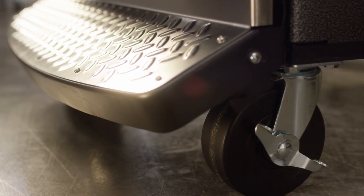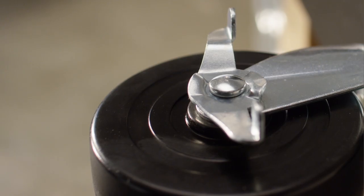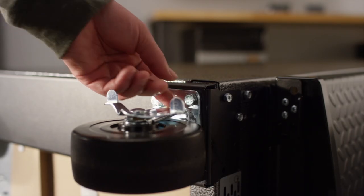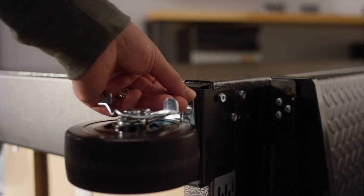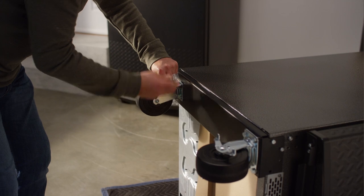Start in the front with the two casters with brakes. To install the first caster, align it with the holes in the caster bracket with the brake facing out. Using your hands, tighten each of the caster bolts. Then, tighten the bolts with a wrench. Repeat with the other three casters.